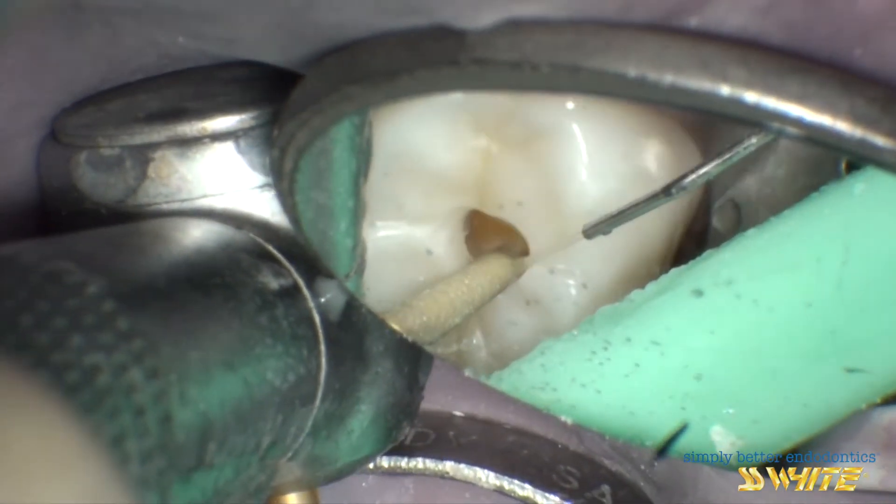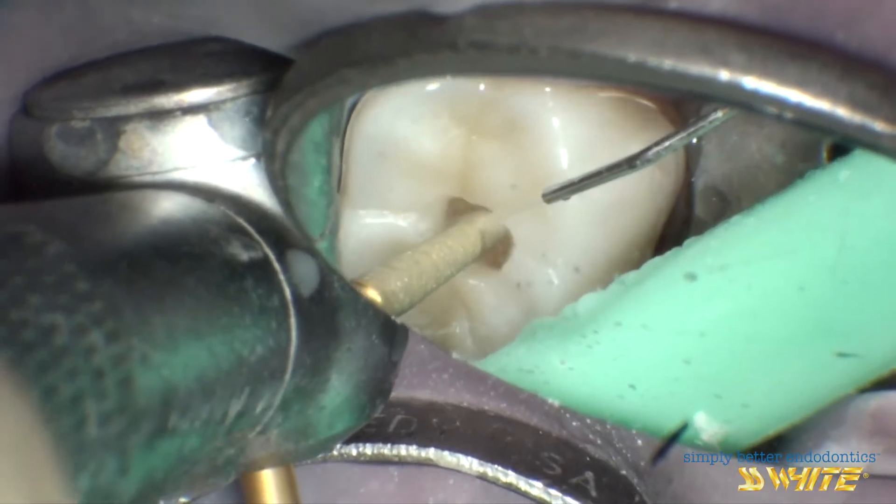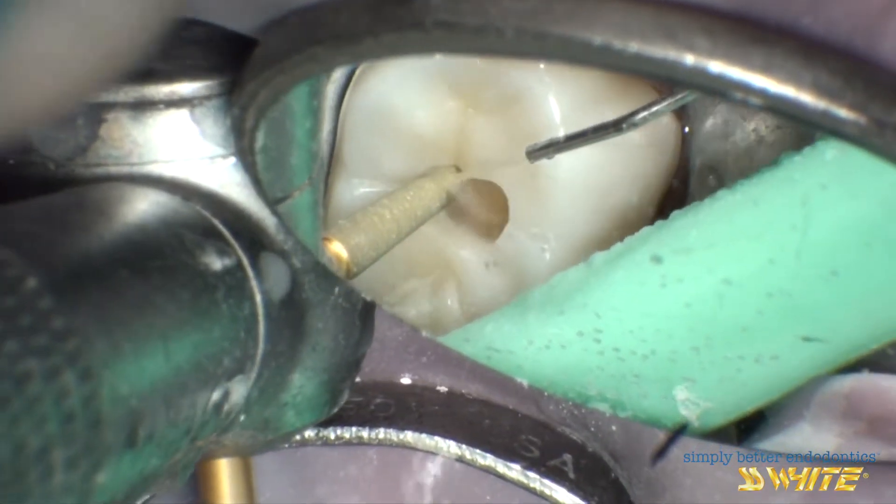After opening through the occlusal surface, we switch to the 856 Round Tip Tapered Diamond and start extending the outline.